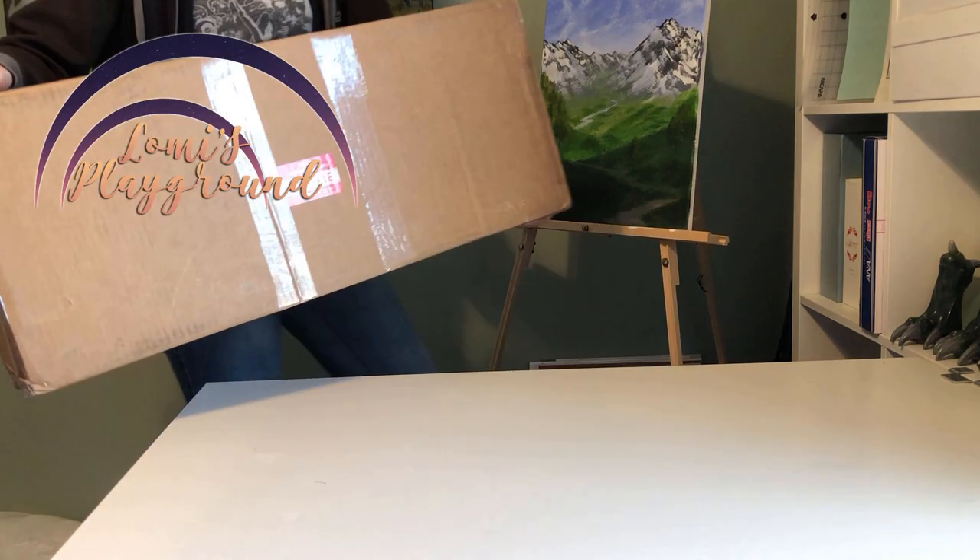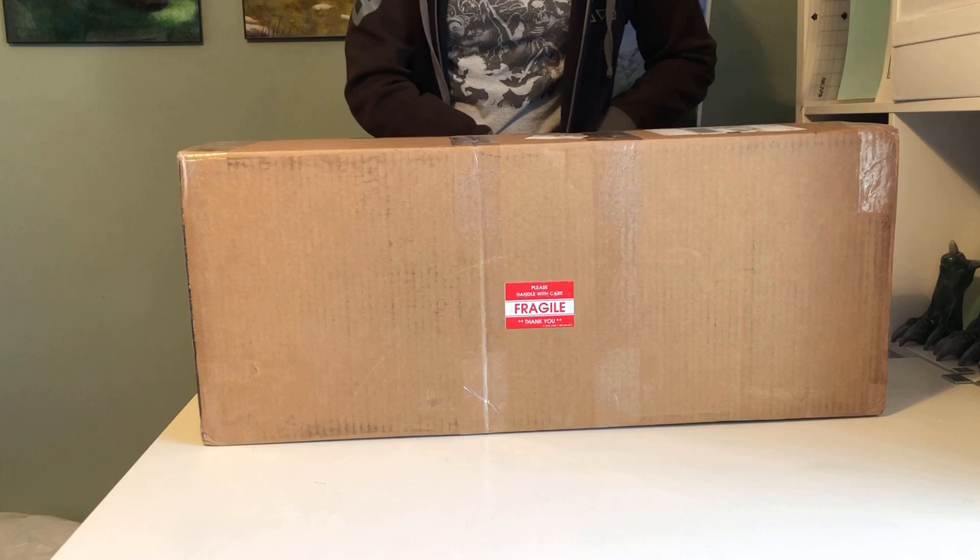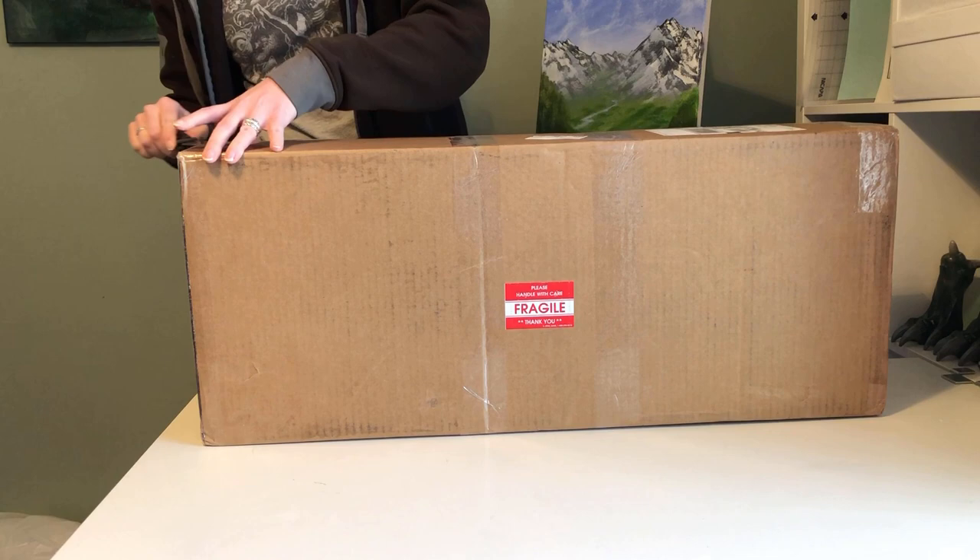Hey everyone! This is Lomi, and today I'm opening up a new arrival, which is sort of a change in some of my doll plans. Previously, I've shared a few videos about the Feeble65 Ein faceplate I got to use as a shell for Kit, one of the characters in my Snake's Blood Saga book series.